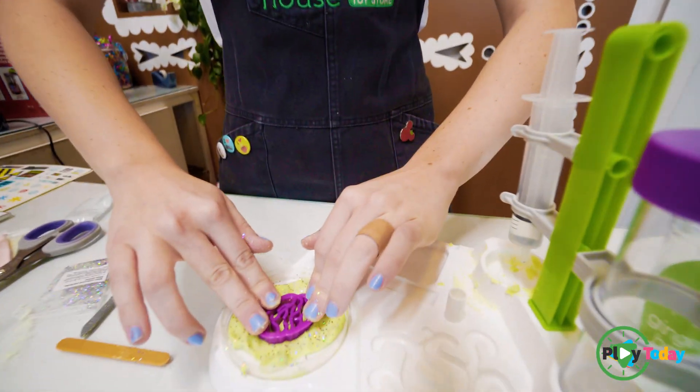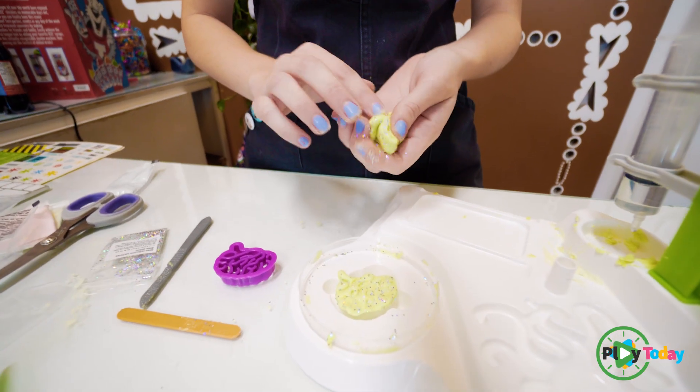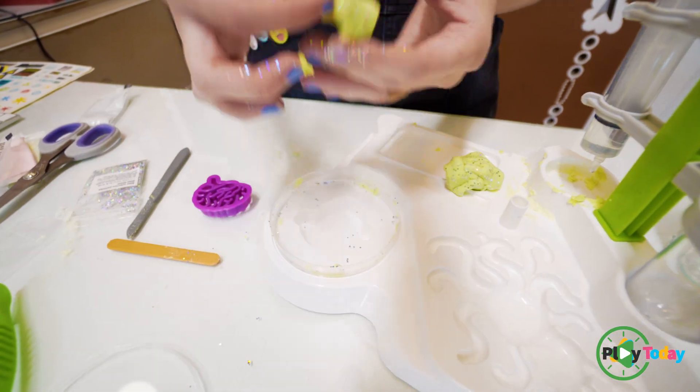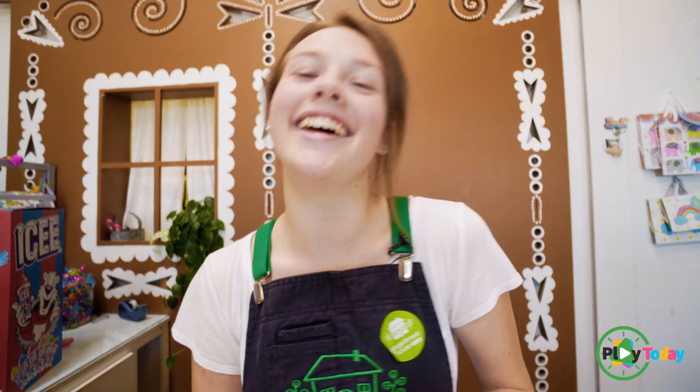Now we're going to make it into a brain. Okay, ready? Brain surgeon right here, guys. Look at that. Absolutely beautiful. It's about the same size, right? And that's Alien Slime Lab. So come play today.